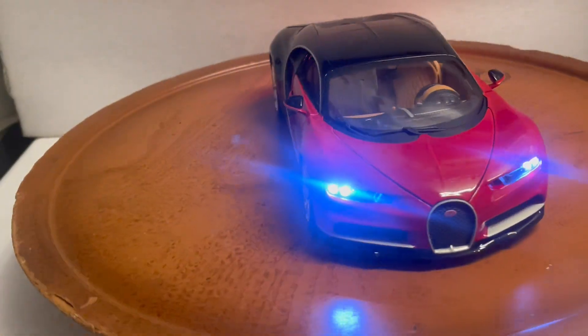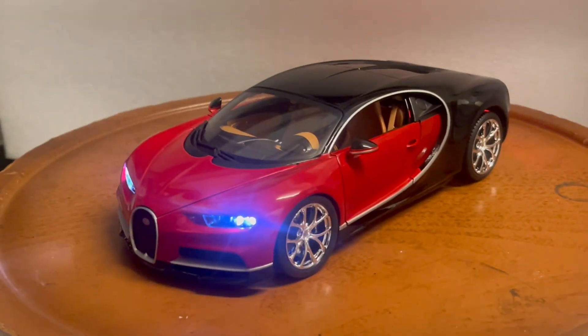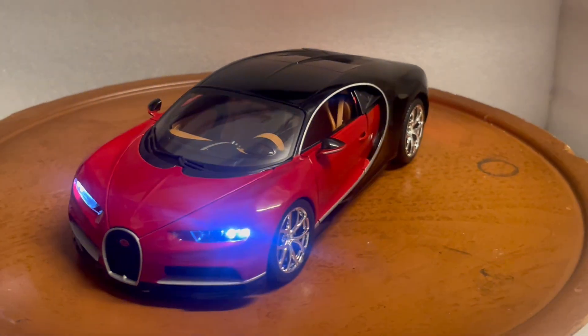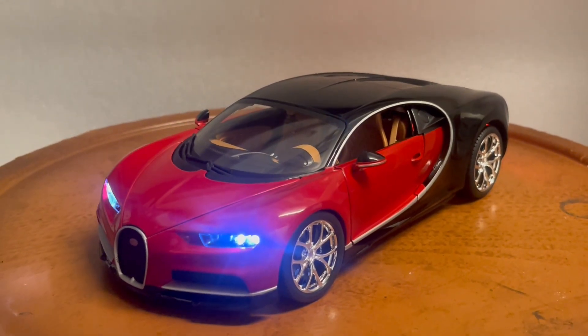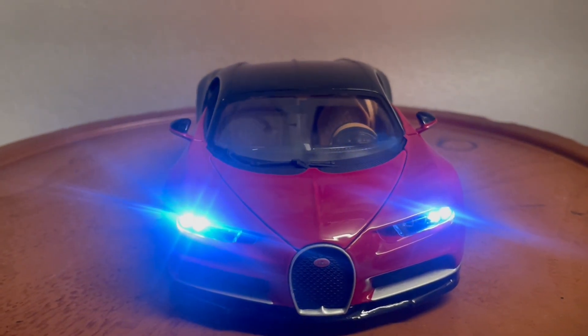I don't know how many I'll be doing — this is the only one I currently have on hand. It might be the only one I build; I may do more in the future but can't guarantee it. It does come in its box and will be packed for safe delivery. Please ask all questions before you bid. This is a toy, not a real car.